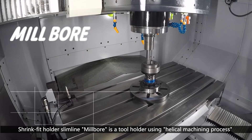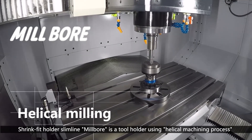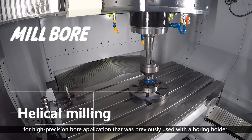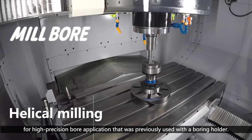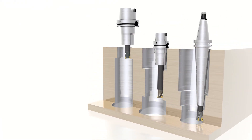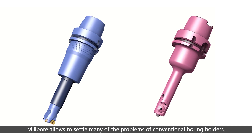The Shrink Fit Holder Slimline Millbore is a tool holder using a helical machining process for high-precision bore applications that was previously used with a boring holder. The Millbore allows many of the problems of conventional boring holders to be resolved.